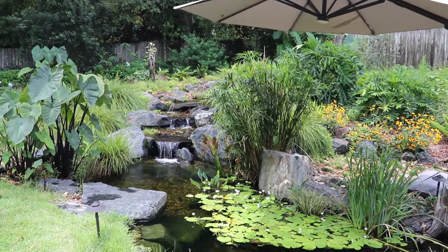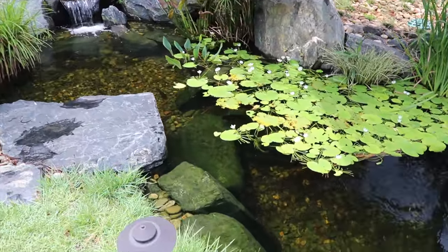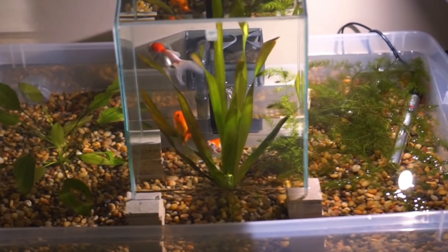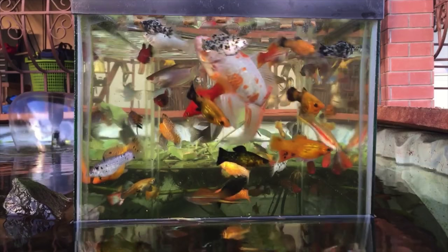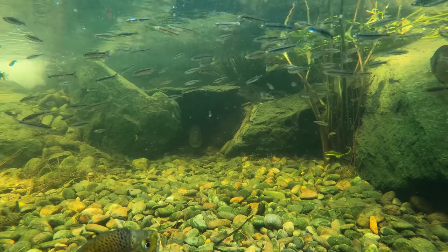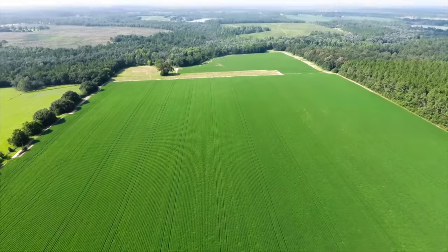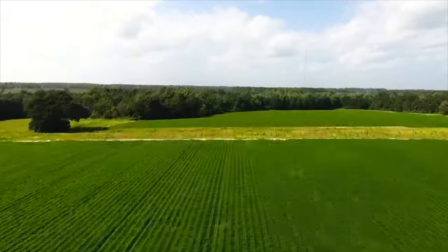Welcome back to the backyard bass pond. We've got a lot going on in today's video. First up, we're going to be building an inverted aquarium — taking an aquarium, flipping it upside down, and putting it over the pond, vacuuming all the air out so fish can swim up over ground level. Also, our pet bluegill spawned and we have baby bluegills in the pond. We also bought an 80-acre farm and we'll be going out there later.